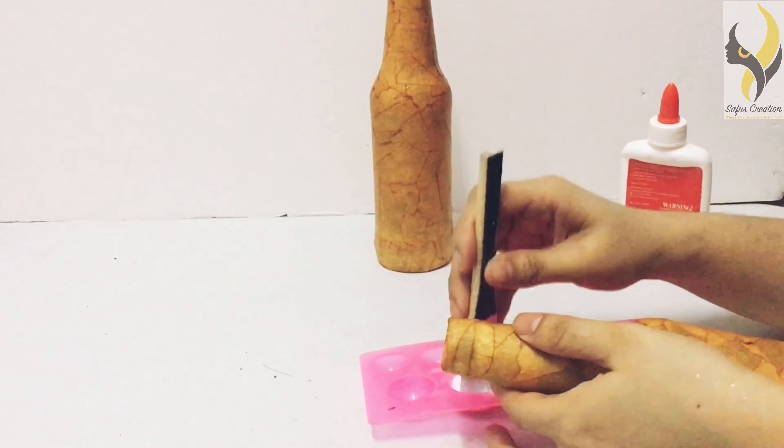Now we are going to wipe the bottle with a brush, and then apply another coat of shoe polish to the top of the bottle.